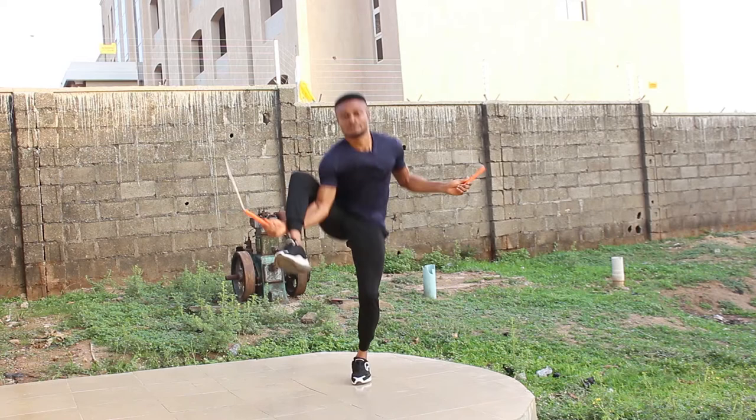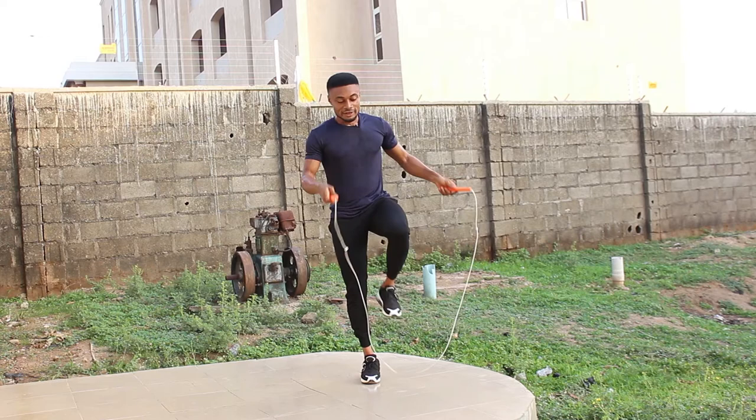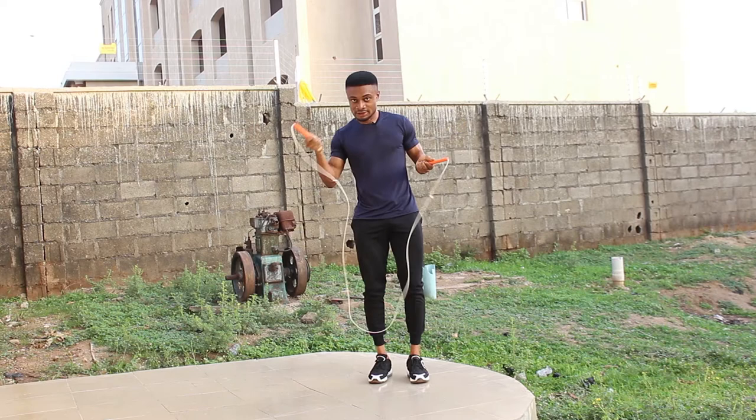The movement into this move is as if you are going into a side swing — your leg will jump over. So from regular bounce, you need to incorporate this into your practice: one, two, to enter the Kruger. You'll notice my hand is moving from my side to the middle of my body.